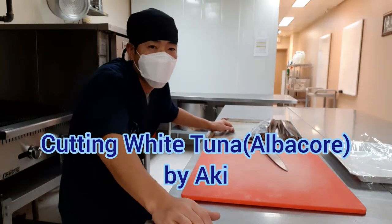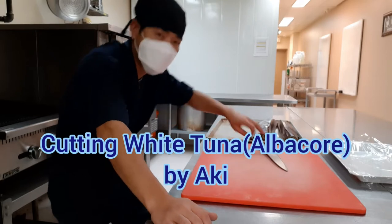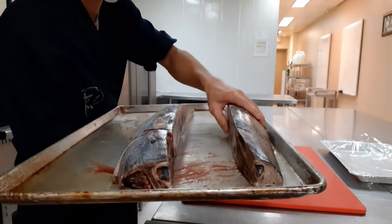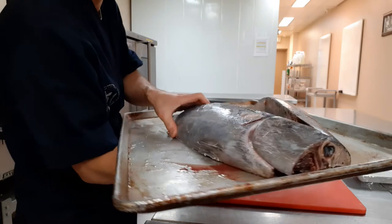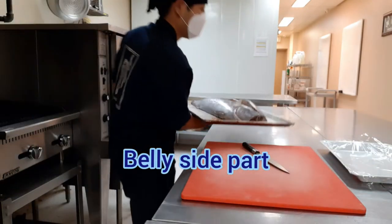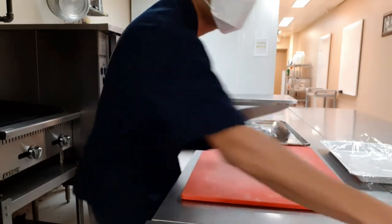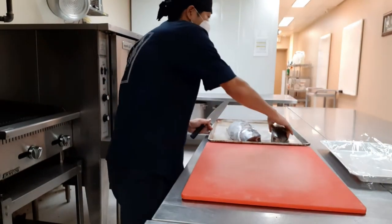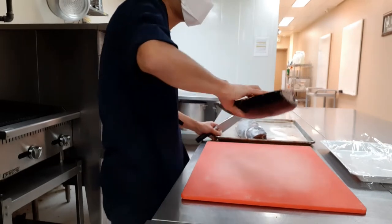Hi everyone, I'm going to show you how to cut albacore tuna today. I've got two parts: one is the back side with dark skin, and one is the belly part. The belly part is very tasty and more fatty. I'm going to start with the back side.